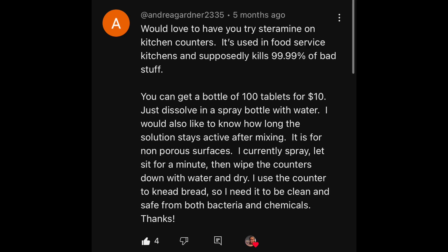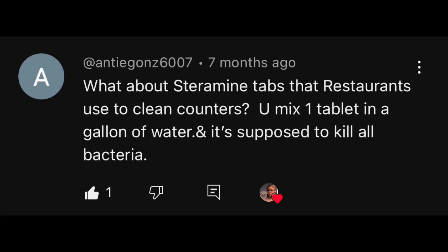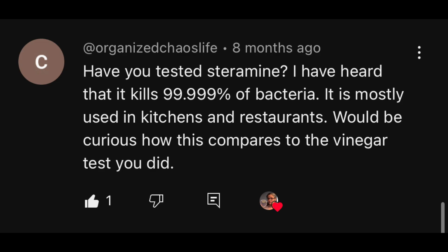Hi everybody, today's focus — I am testing Steramine tablets to see how well they remove bacteria from my home. This video is a viewer request. I have had requests from Ms. Rita Marie, Andrea Gardner, Doggy3030, Antigons6007, ID7896, April1840, Organized Chaos Life, and others.